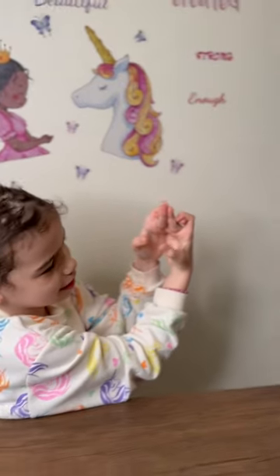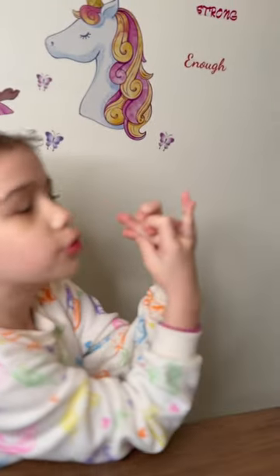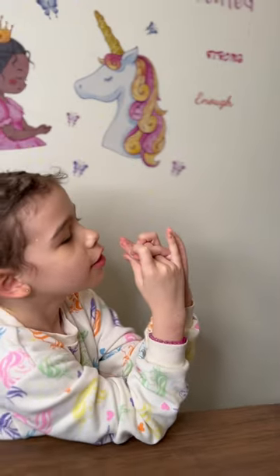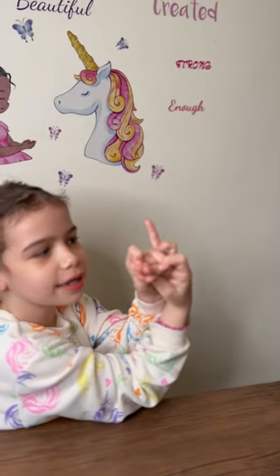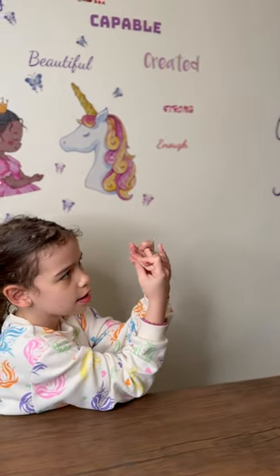Now you take your big fingers and put it in here. But to make it fun, you take your pinky in the back and put it in. That is it.